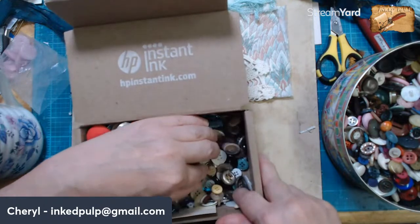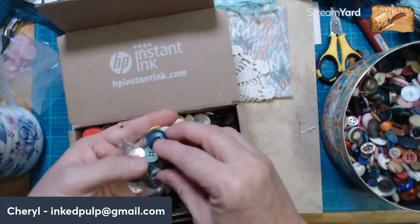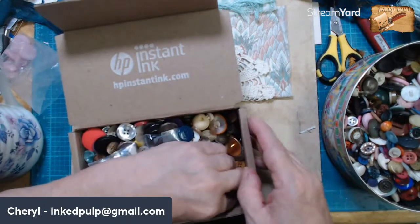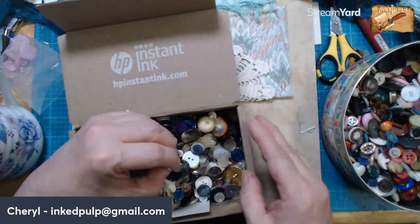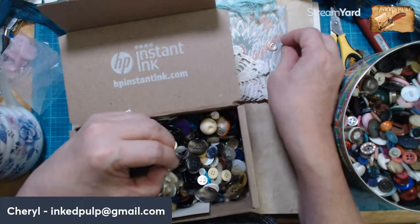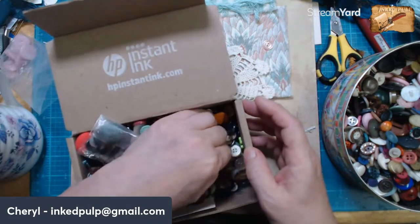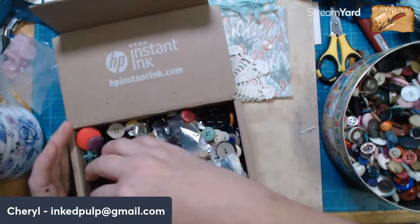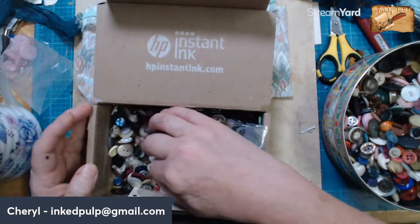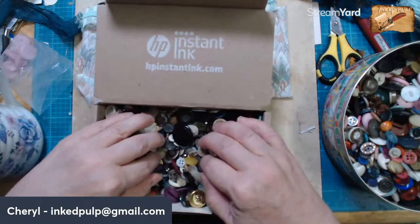I just saw a little one that would work with the green — where'd it go? Oh, it escaped me. I'm just not seeing anything that's that particular color — at least not anything big. That matches really well, but it's just an odd color.